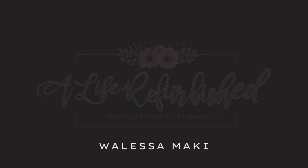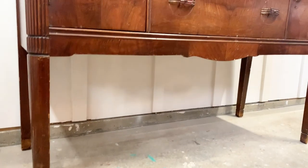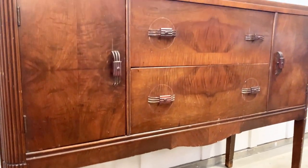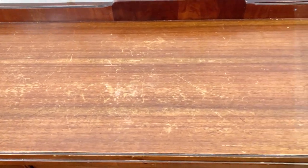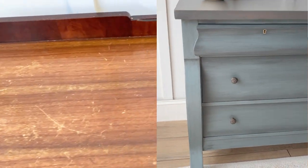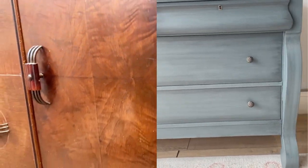Welcome to A Light Refurbished, where you are reminded through furniture and finishing that there's hope — it doesn't matter how tough things get. This Art Deco style buffet was brought to me by a person that spotted my work via Facebook Marketplace. She had seen the finish on this Empire style dresser and asked me to replicate it on this buffet.